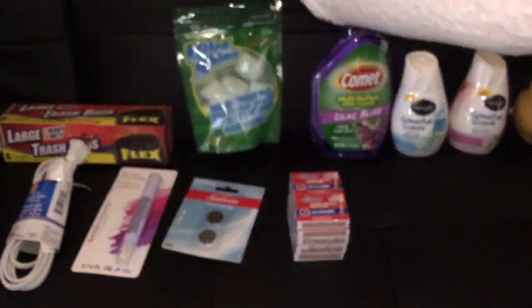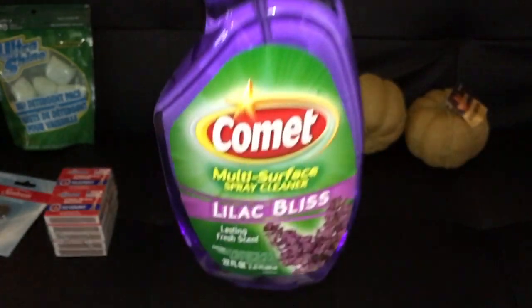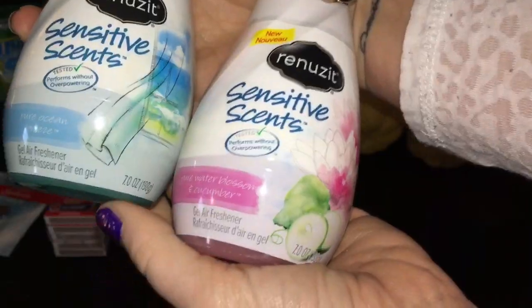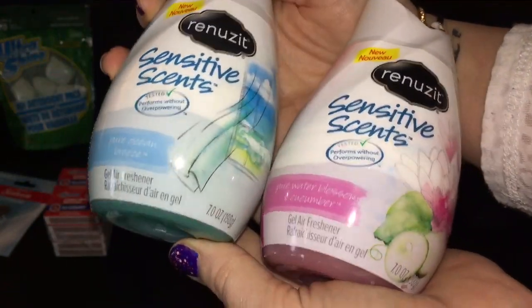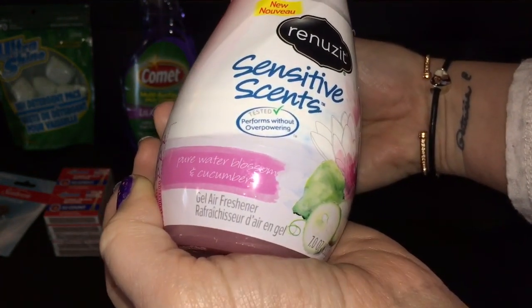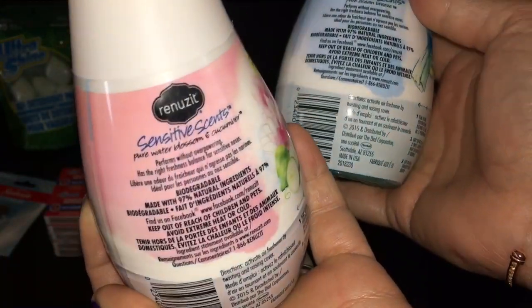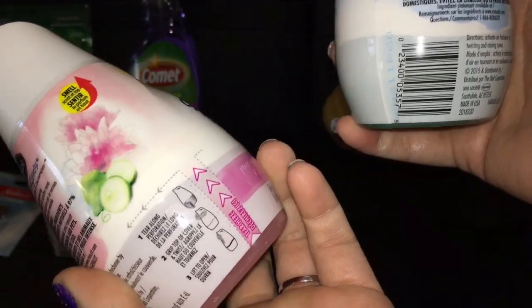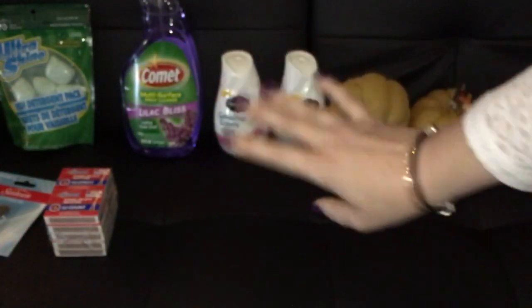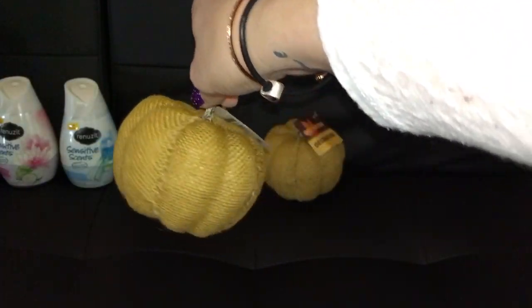Got Comet multi-surface spray cleaner in Lilac Bliss. I also have the Renews It sensitive scents — I hauled these once before and we love them. They still have them at my Dollar Tree so we've been getting them. I got Pure Ocean Breeze and Pure Water Blossom and Cucumber. They're made to be not overpowering and made with 97% natural ingredients, but they actually smell really good.